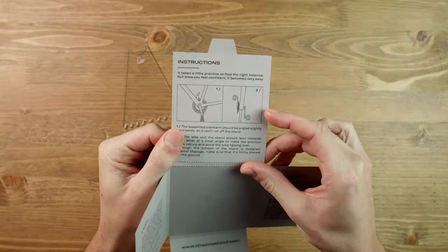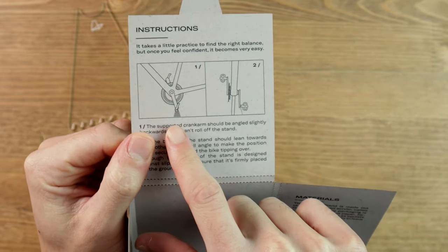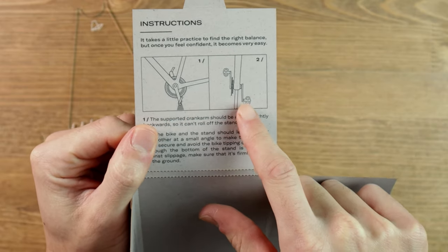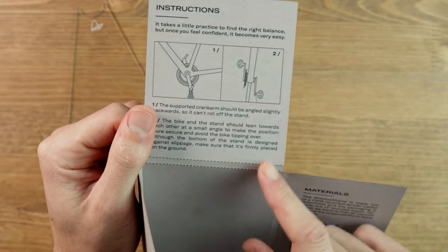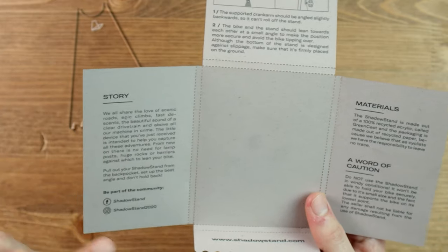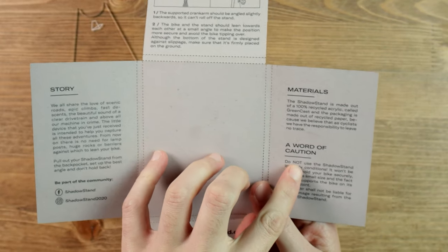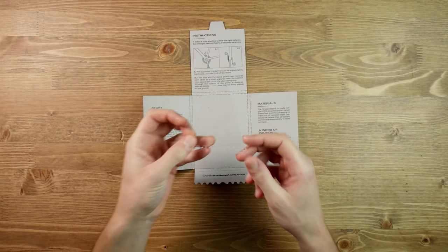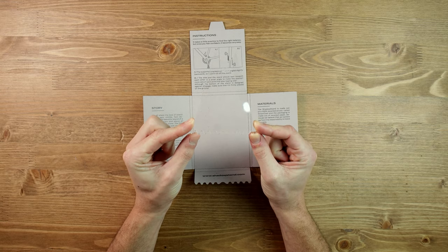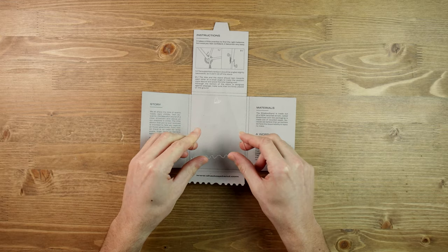Looking at the instructions, the shadow stand goes underneath the crank arm, so your cranks have to be facing down, and then your bike leans into it slightly. The materials are 100% recycled, which we like. There's also a word of caution: do not use the shadow stand in windy conditions — it won't be able to hold your bike securely. That's definitely food for thought.